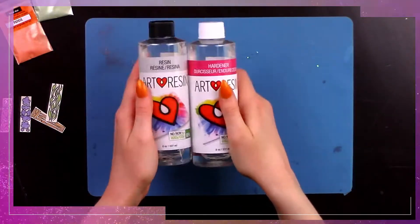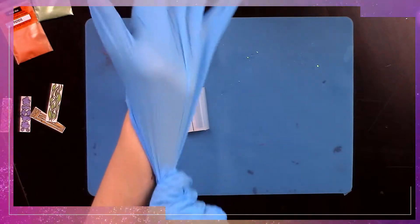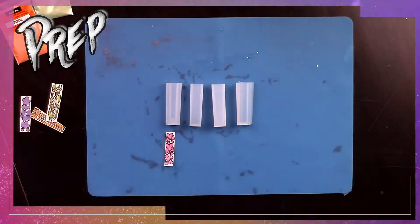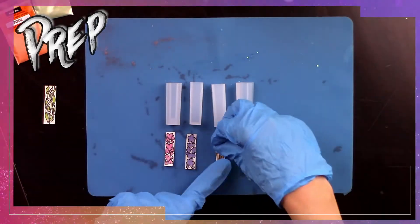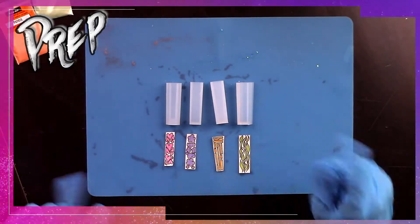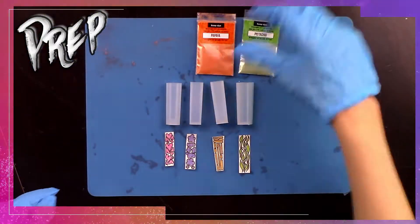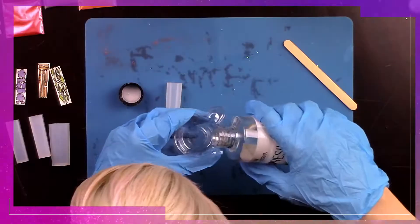I have my food-safe, non-toxic resin, glove one and glove two, and four different silicone molds for the crystals. I made cute little different-colored inserts that I'm going to be putting in. Here are the makeup powders that will match the corresponding insert colors.